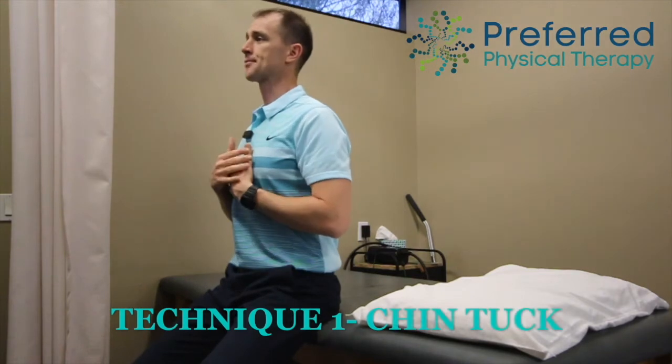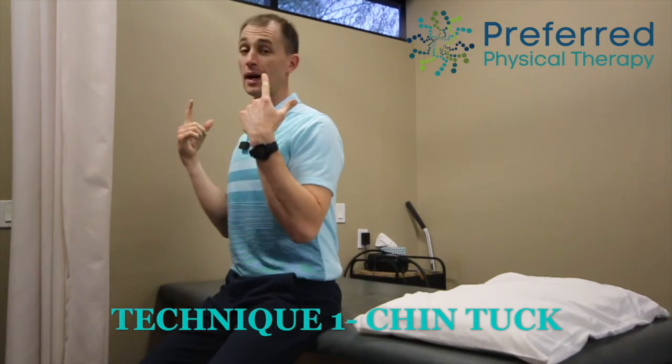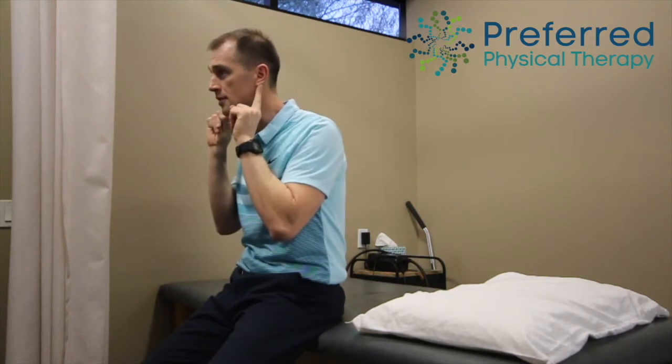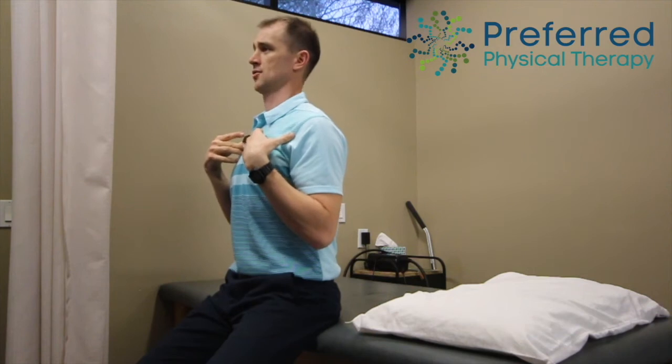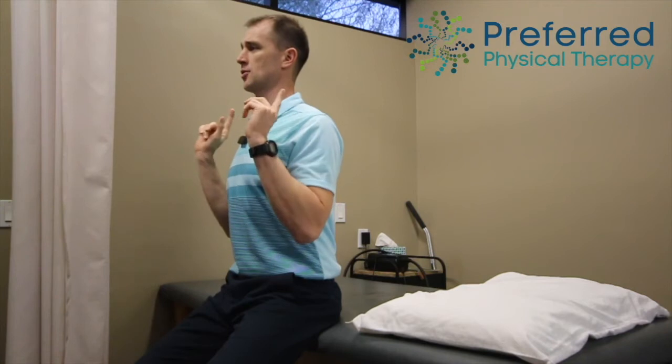The first one is a chin tuck. We sit up big and tall and just draw that chin back to the neck. What we're doing is aligning our ears on top of our shoulders. You can see how far in front my ears are to my shoulders in that forward position. So stay big and tall, then draw back — we don't have to get aggressive or pull really hard. Just easy, drive back and hold right on top of the shoulders.